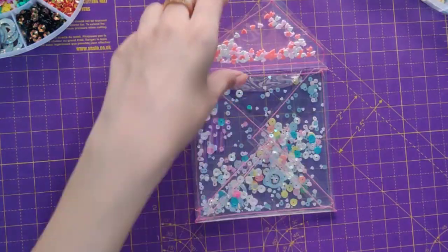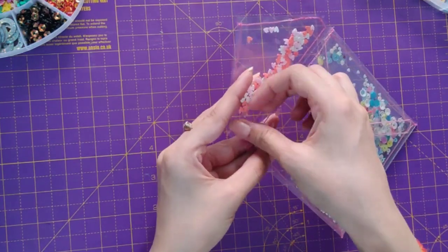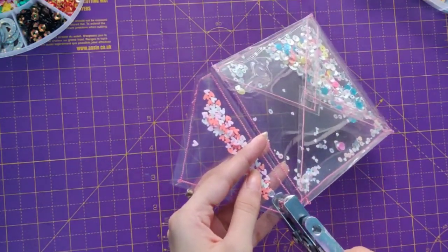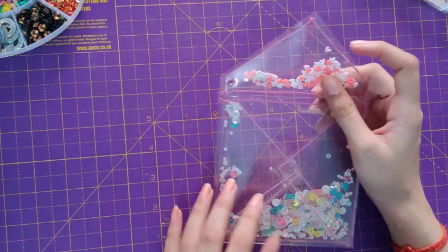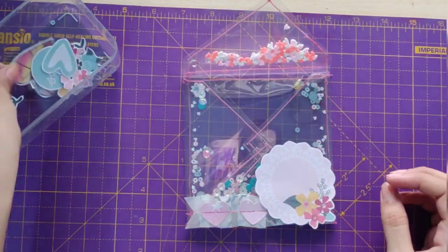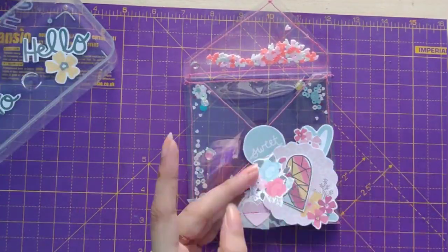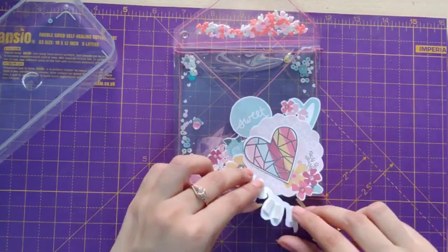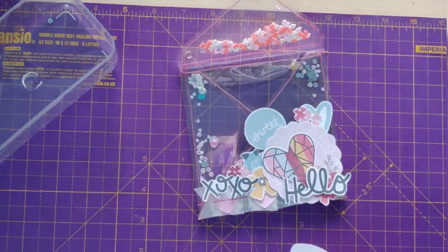Our envelope is almost ready. I'll just punch a hole and place an eyelet. Now comes the embellishment part — I'm using my ruffled border. You can check out the tutorial on how to make a ruffled embellishment on my Instagram page. Now I'm just layering up the embellishments and we are almost done.